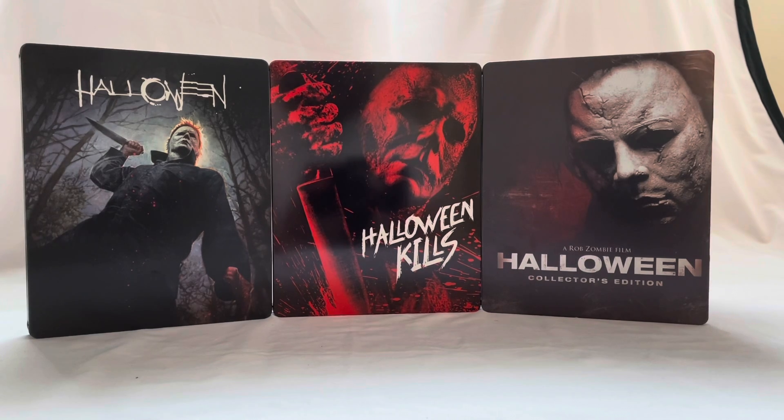Unfortunately this is not going to be a super long video — it's just going over a steelbook to show you what it is and what it looks like, with some comparisons to other cool Halloween steelbooks. Maybe I'll even do a Halloween steelbook ranking since I have a couple more of them, which might be kind of cool. I hope you guys like this quick little review.